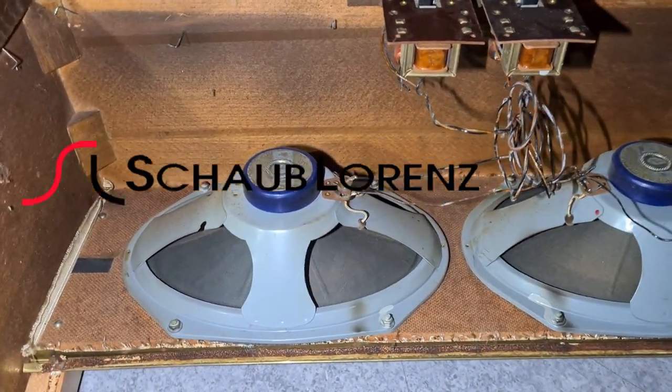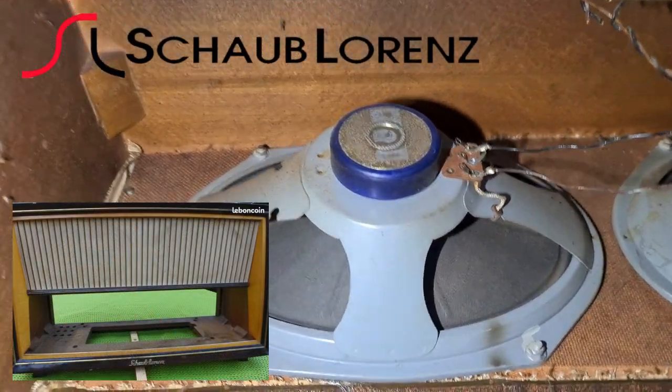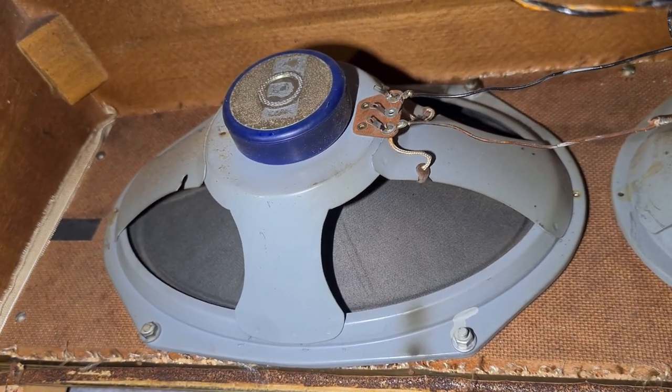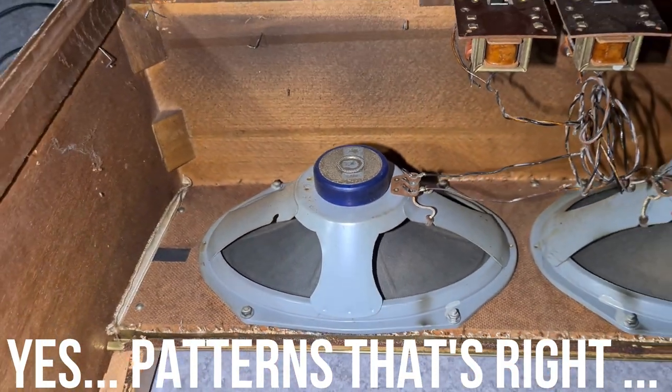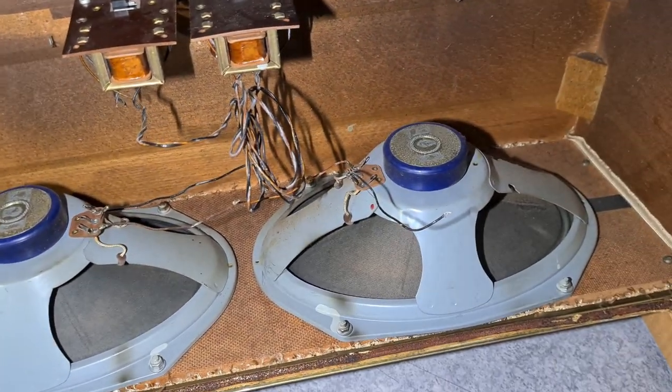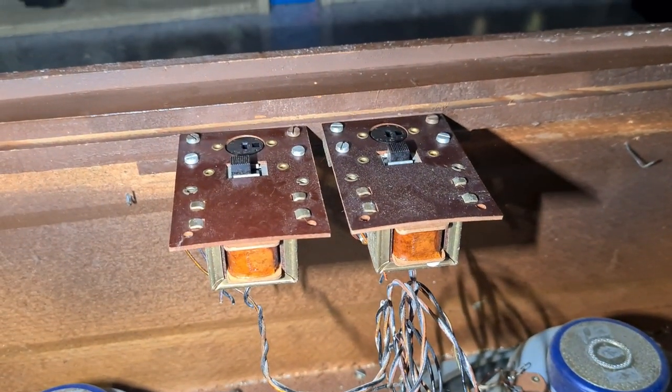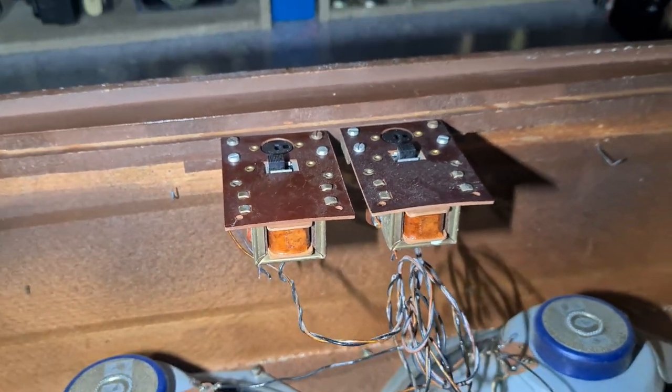Okay, let's start with this one — this is the Schaub Lawrence. It seems like the cone has some kind of patterns — some forms in it — which is quite interesting. Small magnets and some kind of crossovers here. I wonder what those are for, probably for trebles or something.